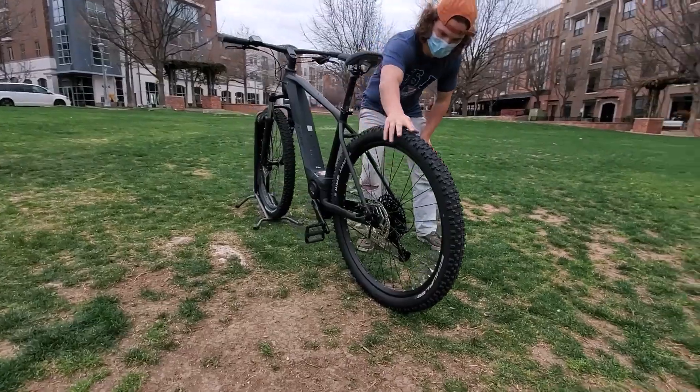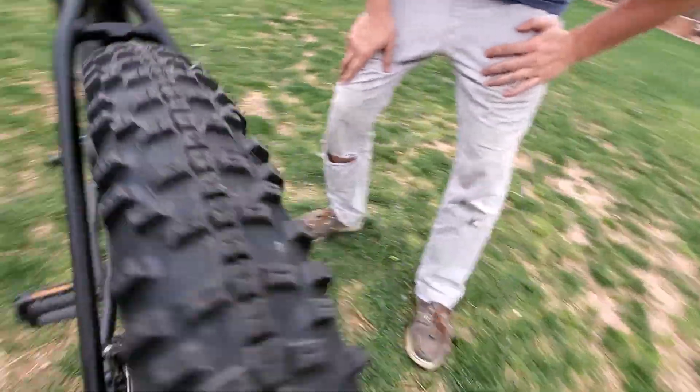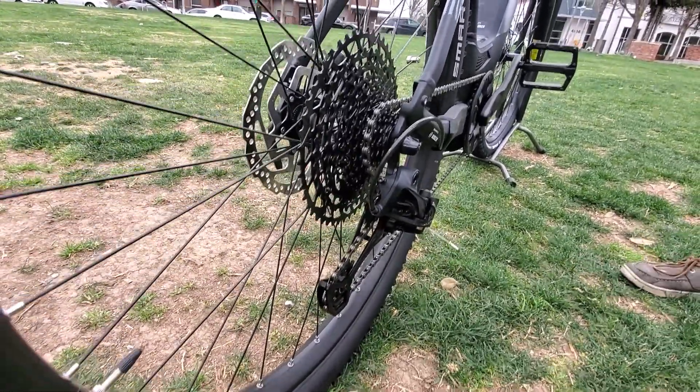It has these nice knobby off-road tires from Schwalbe. It's a 12-speed external derailleur with a really big first gear — a nice low ratio for steep hills and off-road riding.